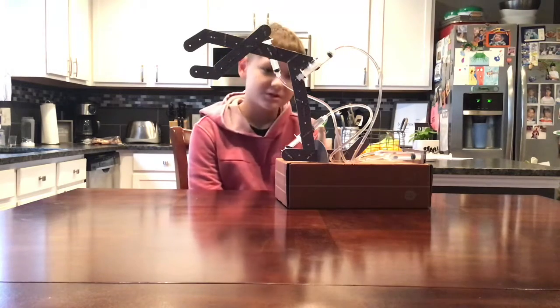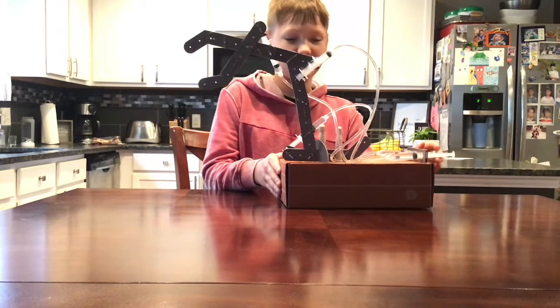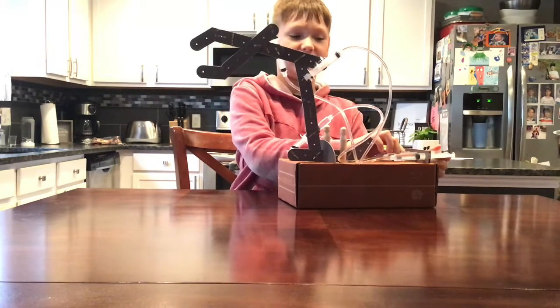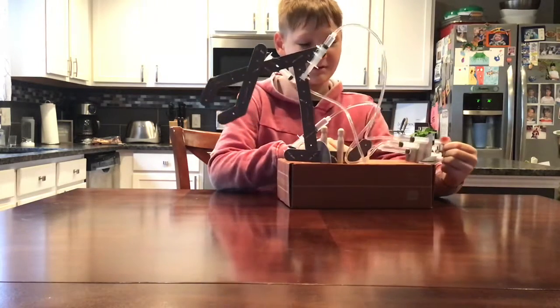Hey guys, we finished. We have three syringes, so let's try it. If I push on this one, it opens up. If I do this, it closes back up. If I push on this one, it moves up big and down.